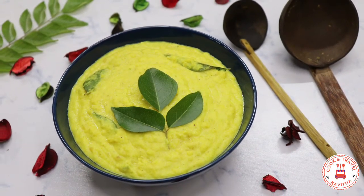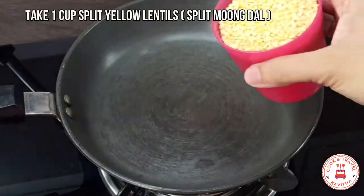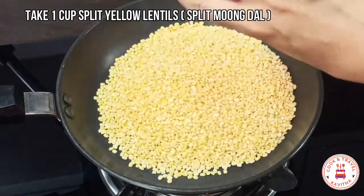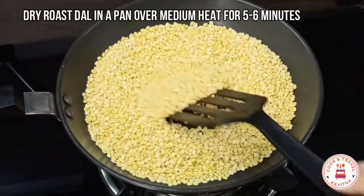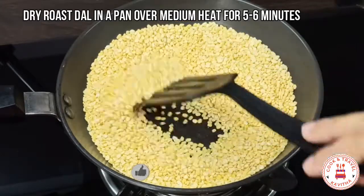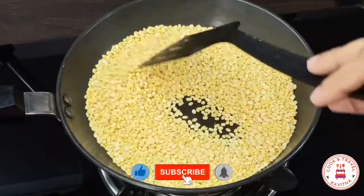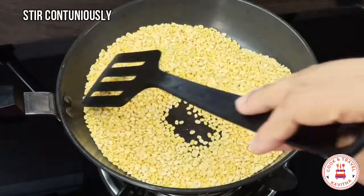Now, let's make it easy. Once we add a small cup to the pan, we are going to cook it in medium flame to dry roast. Once we have to go through this pot, make it easy and use it. Move this pot and try to get a nice one for about 5 minutes.